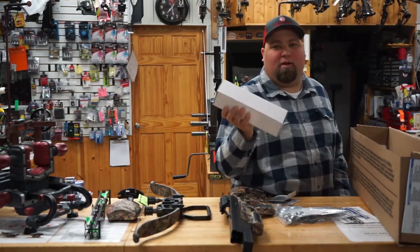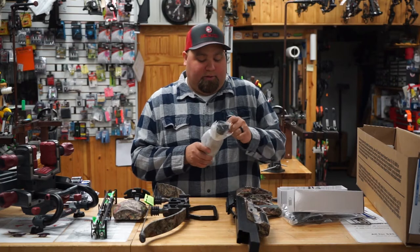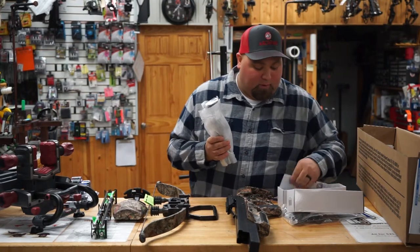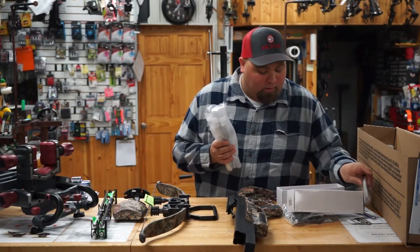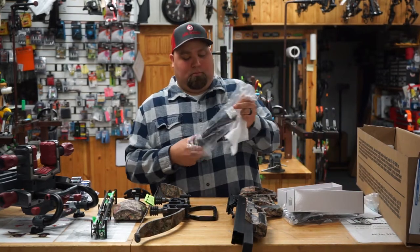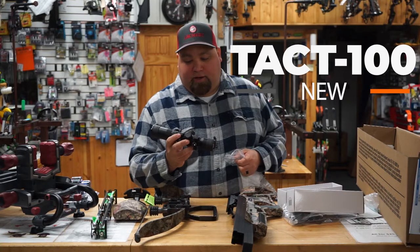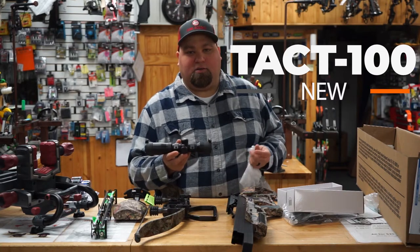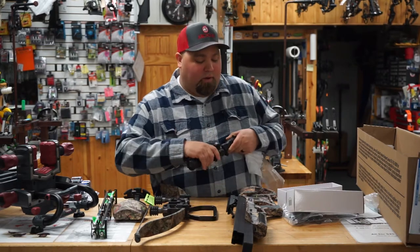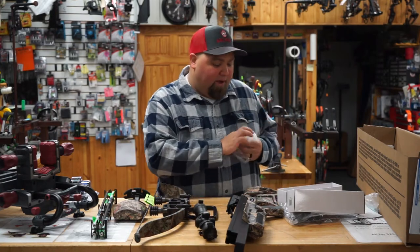This is a new scope for 2019 — the Excalibur TACT 100. Pull this out of the package so you guys can take a look at it. Included with your scope you're going to have the scope owner's manual, a cleaning cloth, and an Allen wrench for installing. And there she is, the TACT 100. Basically it's a TACT zone scope with beefed up speeds going up to 450 now, and it's got the 100-yard reticles. So for today's video, we're just going to assemble the factory package and do a little bit of playing around with that.